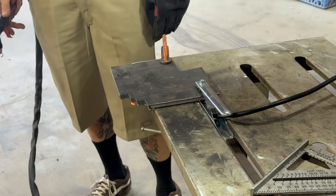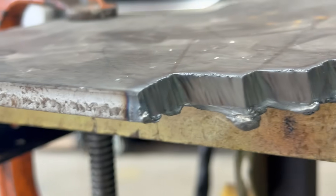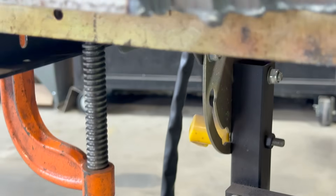It's three-eighths, folks — I mean, it's a handheld plasma cutter. All that dross knocks off with a hammer.